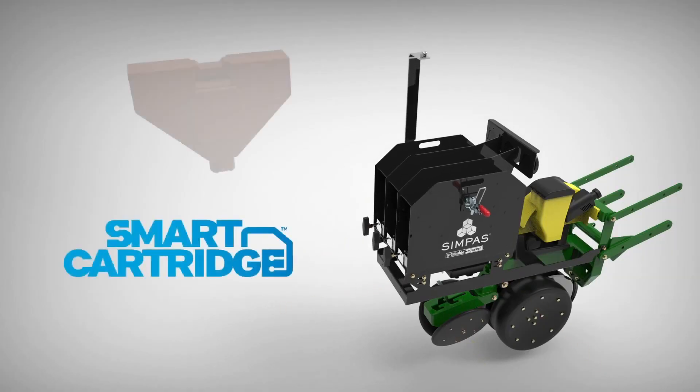The Trimble GFX 750 has a lot of processing power for writing and applying prescriptions. As we talk to our customers, when you're getting very detailed prescriptions on where you want products in the field, customers have told us they really like having that dedicated monitor for the SimPass system when applying three products, so they can watch the system and make sure it is doing what the prescription said to do.